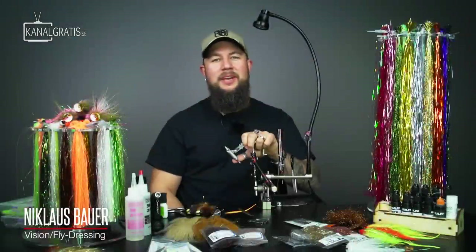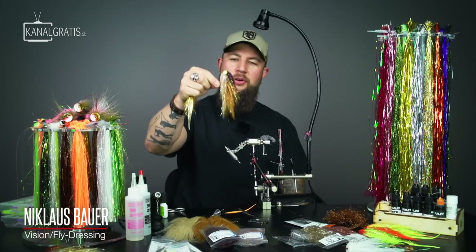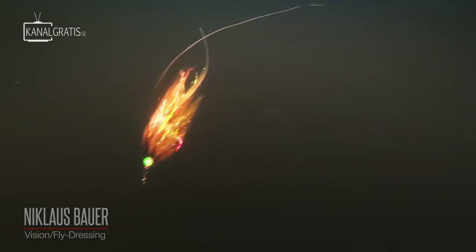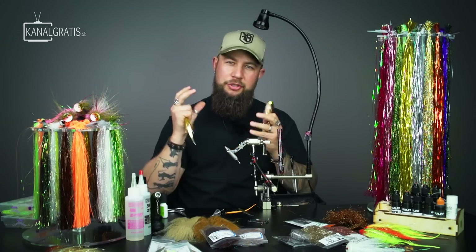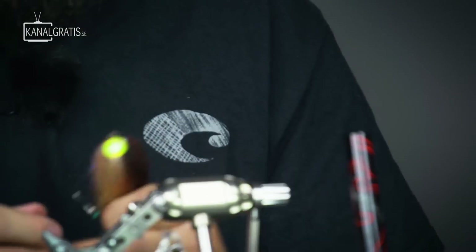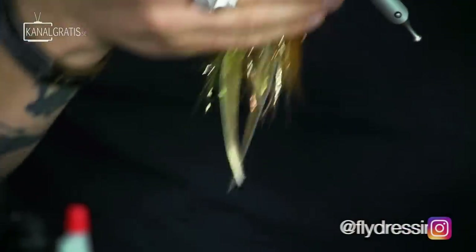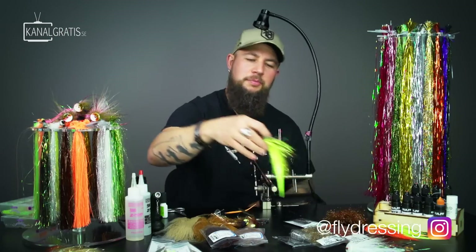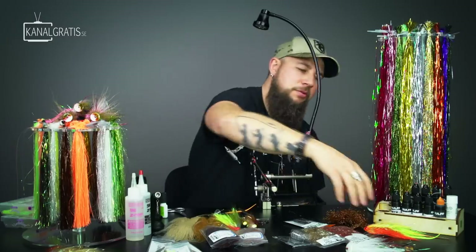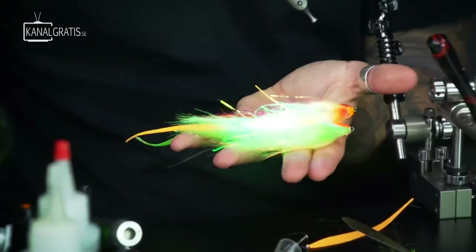Hey, hi guys! Welcome back to TIE TV. I'm Nicholas Bauer and today we're gonna tie the Kicker 2.0 - this is my all-time favorite pattern. If you want to create a fly that moves like a jerkbait with a lot of side-to-side movement, this is a pattern that pushes a lot of water so fish can really pick it up with their lateral line. We also have a rattle inside so we can trigger all their senses. It's a great pattern - you can tie it in whatever color you want. We're gonna tie them in a light bream color, which is really good, but also a hot pike color - a super good combination.